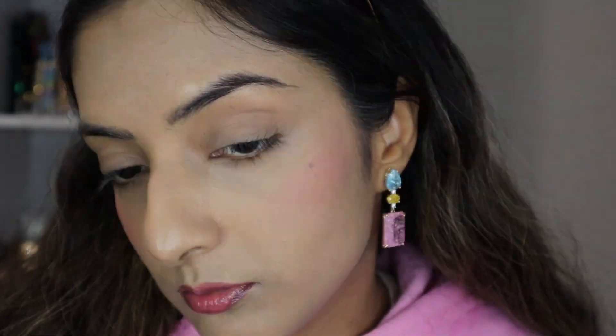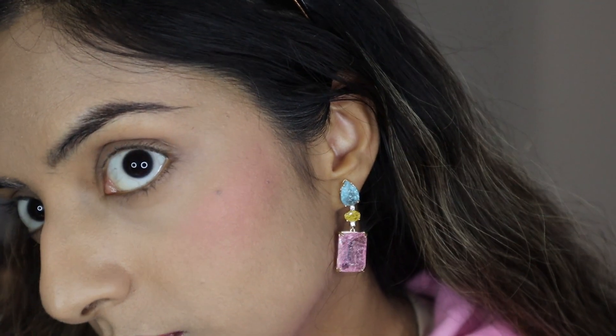Not making the same mistake again, I go in light-handed this time on the other cheek, building it up on both sides before moving on to the highlighter.